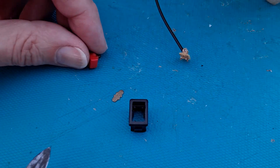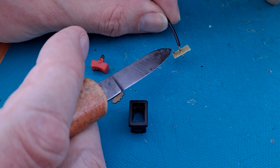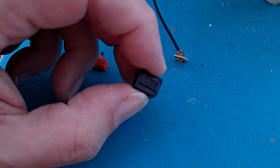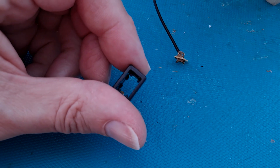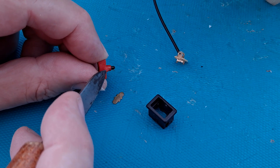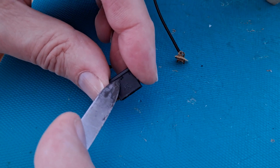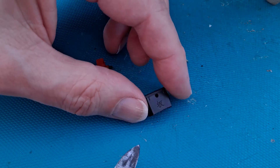This little switch has just fallen apart while I was desoldering the wires that I put on it, so I thought I'd just show you what's inside. There's a plastic case — the rocker switch — that little knobbly bit there goes into that hole just there.